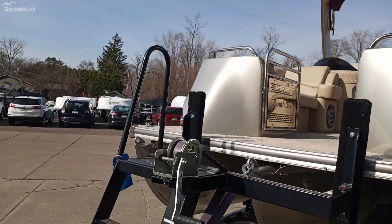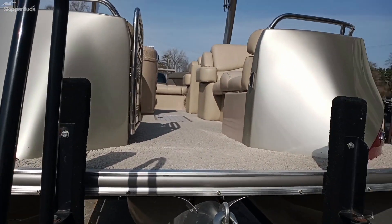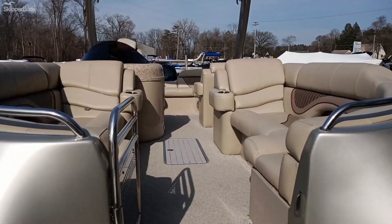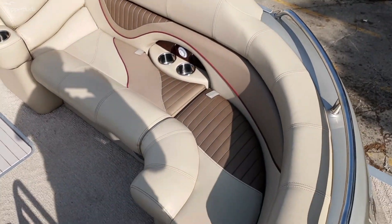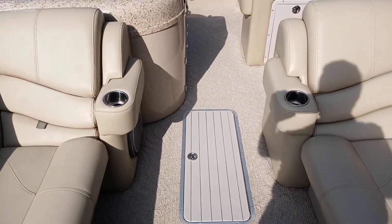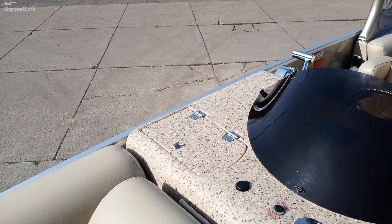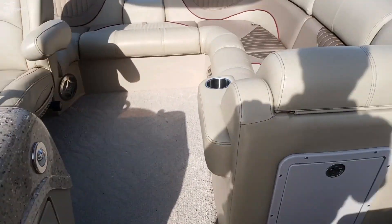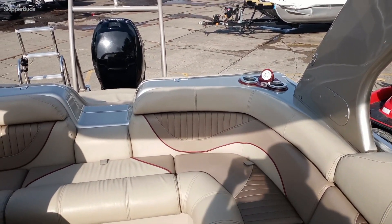I'm going to try to walk up in the boat here so you can see the inside. It's a 2013, so it does have carpet, but the carpet is super clean. Really nice vinyl. It's got the ski locker, of course. It has a sink, a little storage area there, storage area on the side, and of course under all the seats as well. You can see the seats are in really good shape.